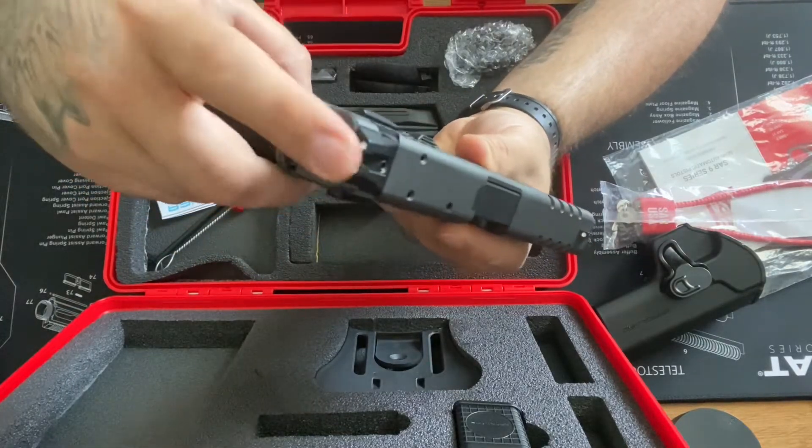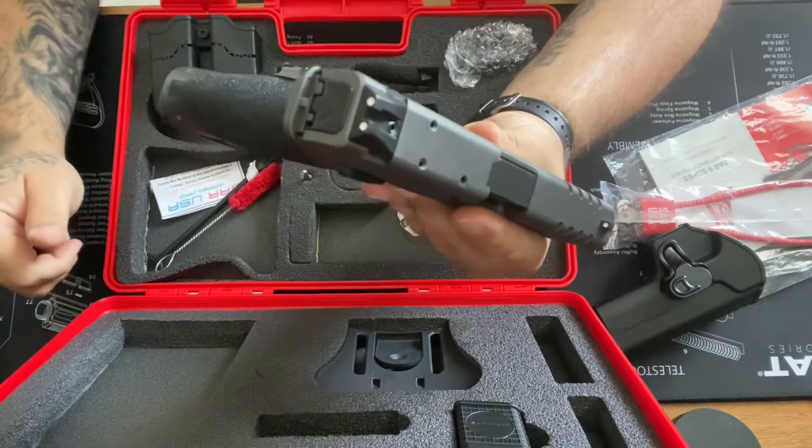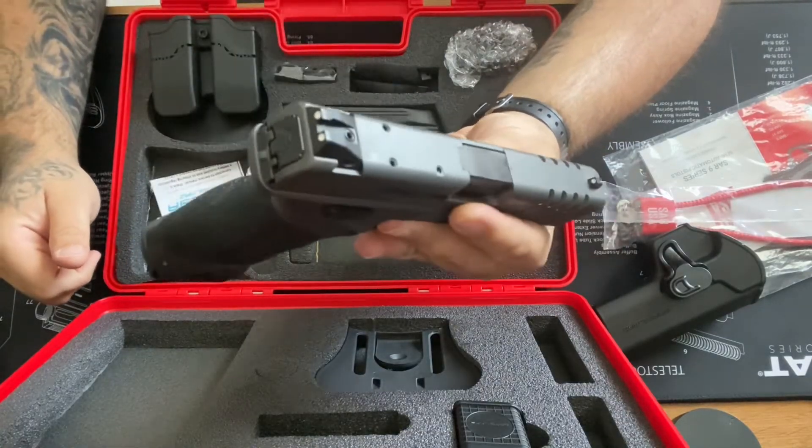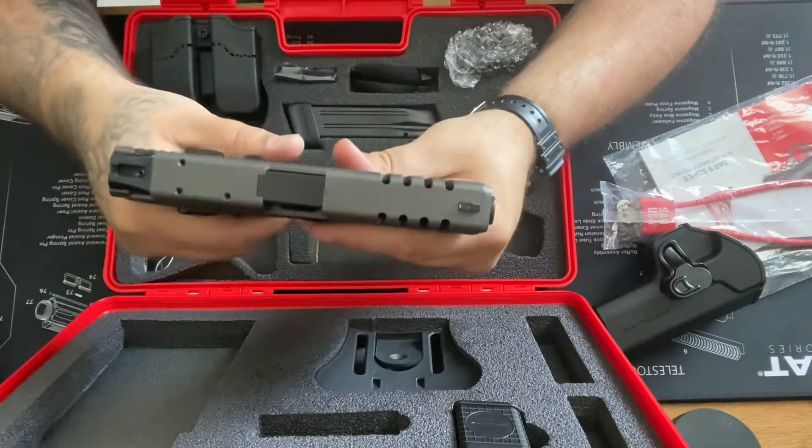The back slide plates would be cool if they make some aftermarket options for that too. There's gonna be some nice upgrades available for this piece.